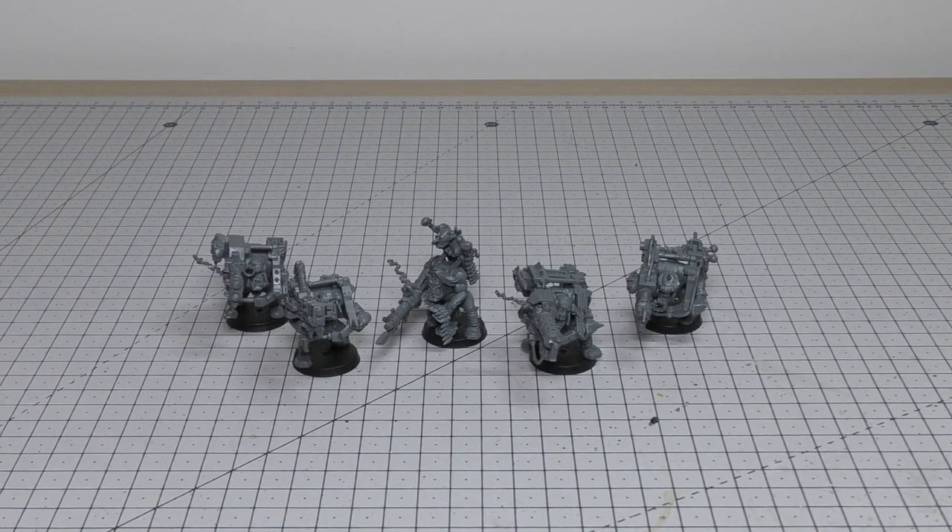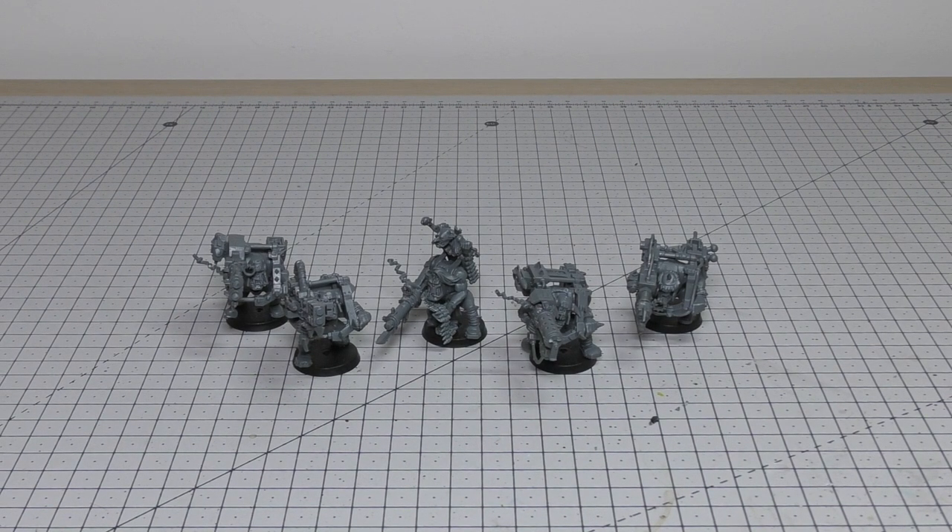Hello and welcome to my review of the Ork Looters. This box set will set you back £20, and it really is one of the best sets that Games Workshop produce and one of the best sets for Orks.